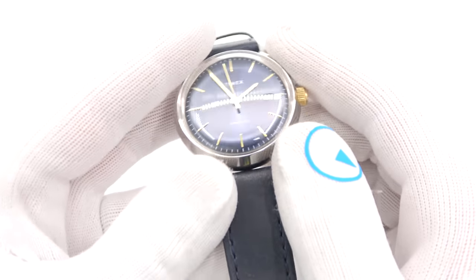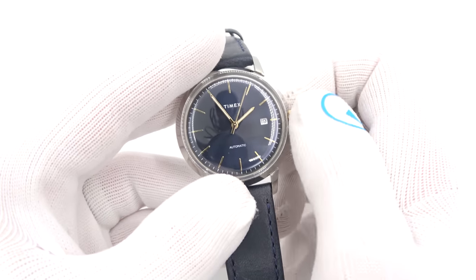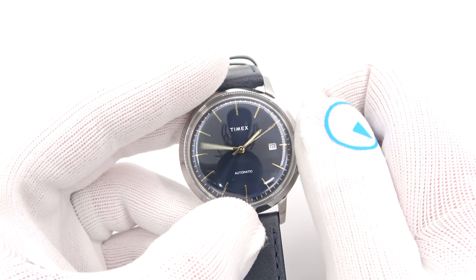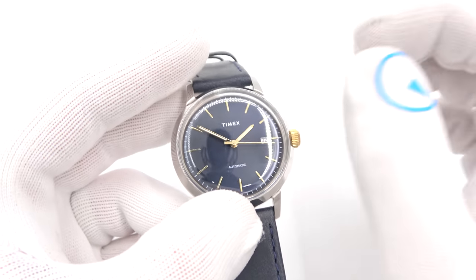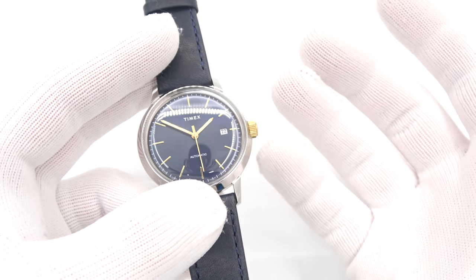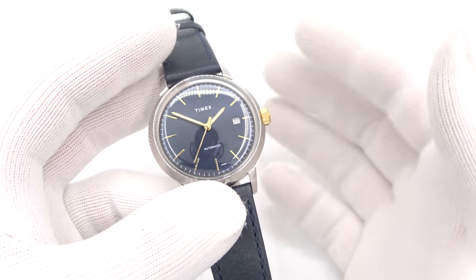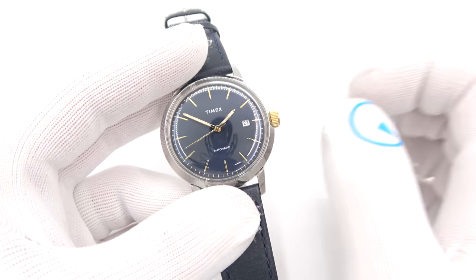In case you haven't seen the other Marlin videos: it is a Miyota movement, so it hand winds and does not hack. When I pull the crown to set the time, the seconds hand does not stop — I can change the time. One click out, I can change the date. It is an automatic movement, so it gets charged up by the movement of your wrist. When you move it, a rotor in the back moves. It will have about a 40-hour power reserve when fully charged, so you can take it off at night, not wear it the next day, and by the following day it should still be running. It will have that Miyota stutter or second-hand hesitation that I talked about previously, which is actually pretty interesting.